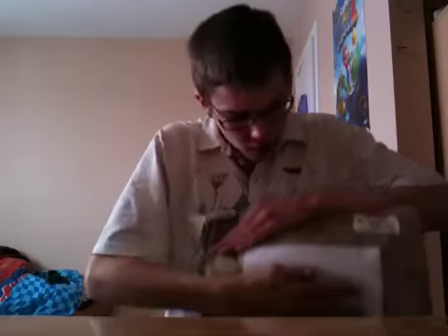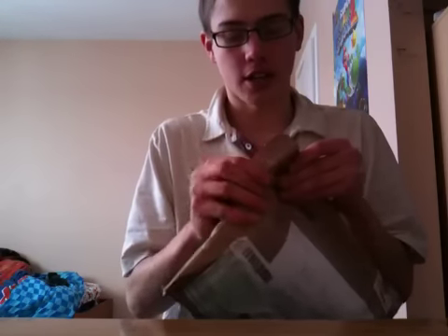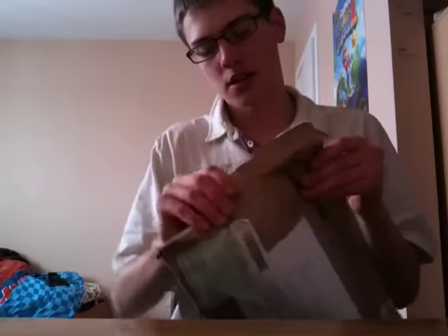Hey, what's going on guys? I have another unboxing today. Sorry I'm a little bit out of breath — I just came back from the mailbox. I have no idea what it is actually, something I got off eBay. I have a funny feeling it's my flat face bike rack, but I'm not exactly sure. So let's get it open.